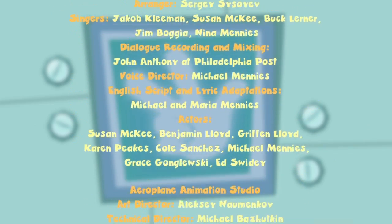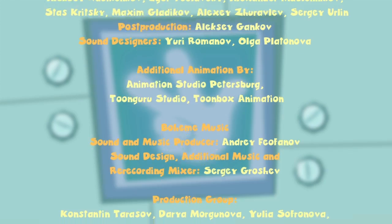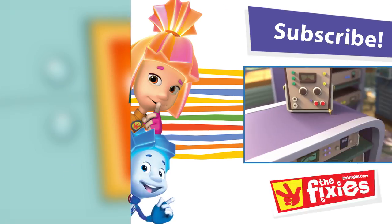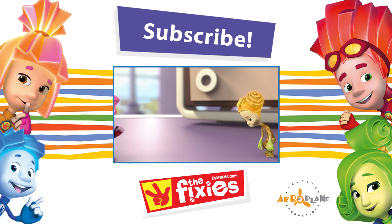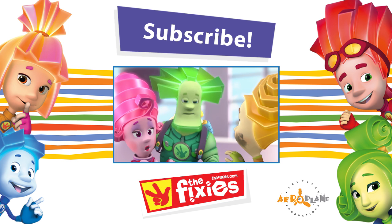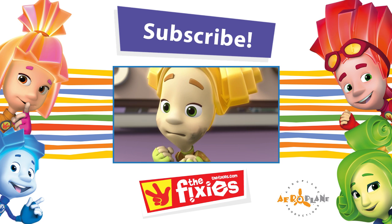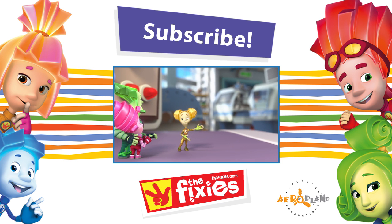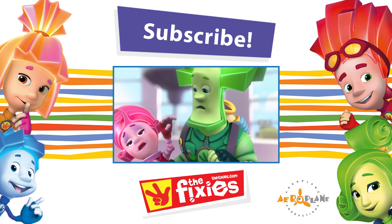But if you meet a Fixie, please, don't let their secret out! Marcia, no need to panic! Tula! It's so good you're here! We really need your help! What is going on? Grampus! What? Where? In the Mechanical Zone! And Simka and Nolik — they're all there! My children! Don't lose your head — they're all good!